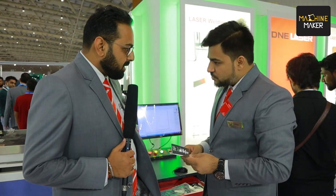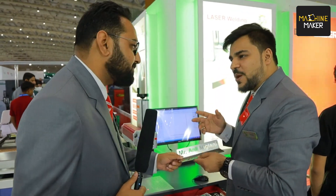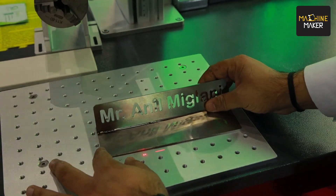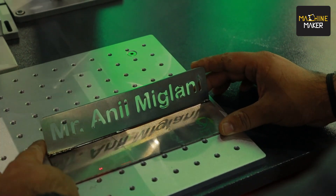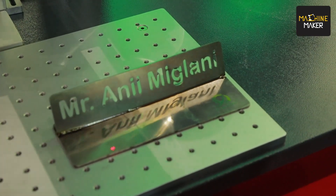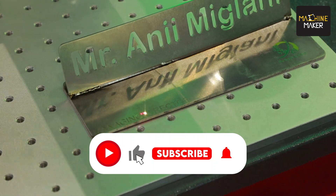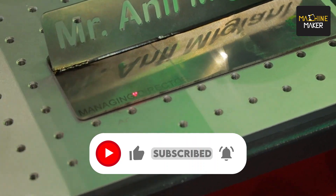Something seems to be missing — let's put 'Managing Director' on it. We already welded that part, so it's possible. Now framing it — just for a preview I can show you how it's going to come out. Seems good — if you can make it a bit more dark, that would be great.